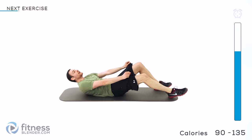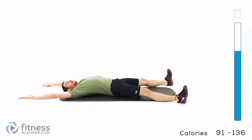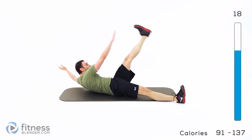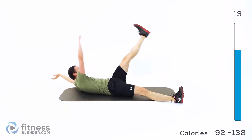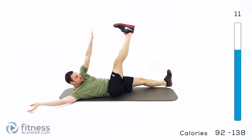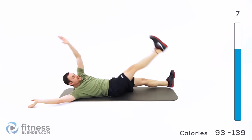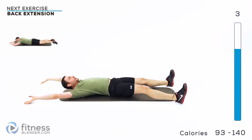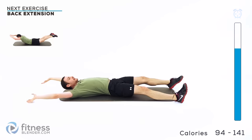Flip over onto your back for an X crunch. Arms and legs out just a little bit wide — left hand to right foot, right hand to left foot. Start it up, alternating back and forth. It's kind of like a toe touch crunch but on alternating sides. Keep those core muscles nice and tight and that lower back flat against the ground.